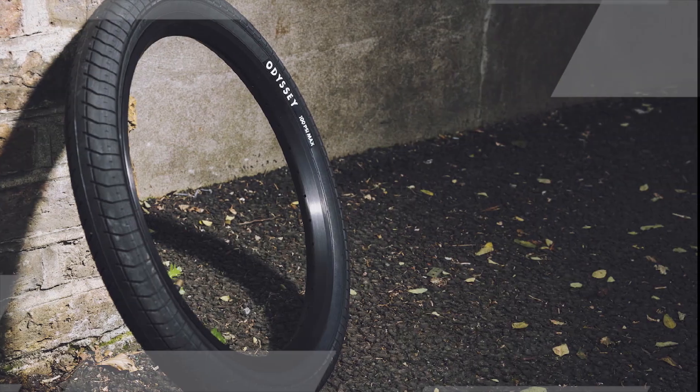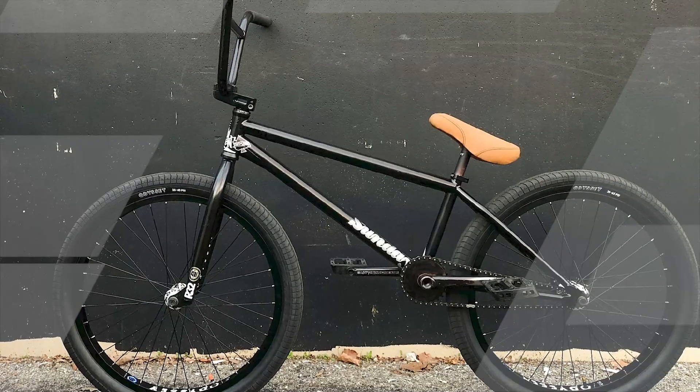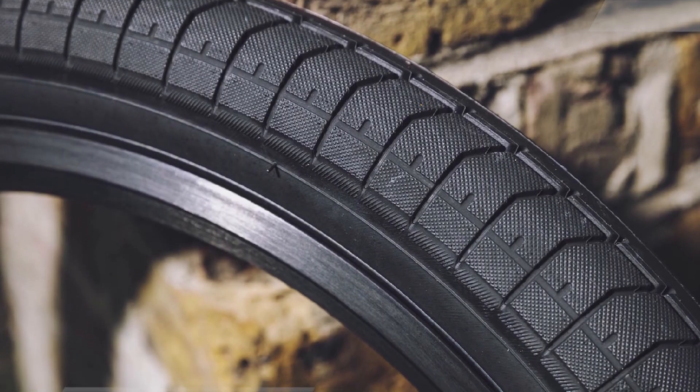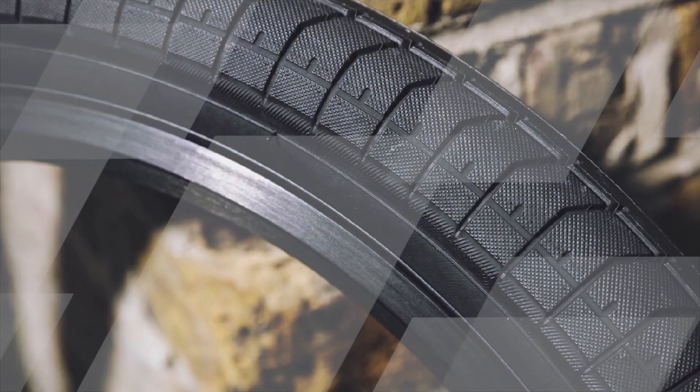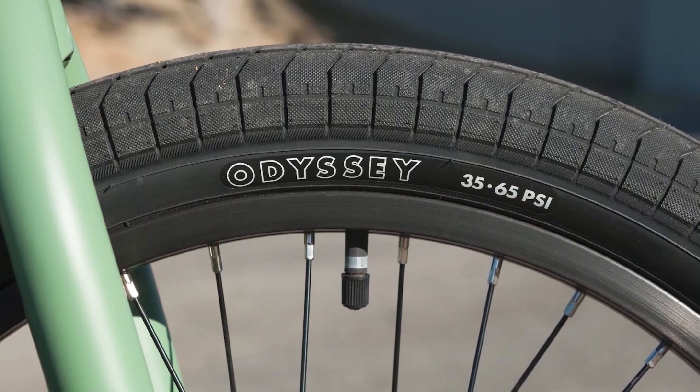While individual preferences can vary, feedback from riders often emphasizes the Odyssey Path Pro Tire's grip, durability, and versatility. As with any BMX tire, proper maintenance, correct inflation, and consideration of individual riding styles contribute to the overall satisfaction of riders.